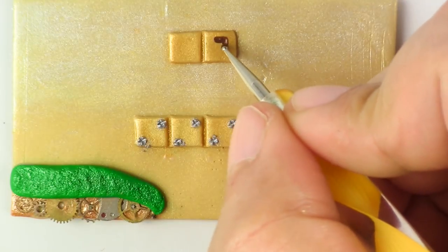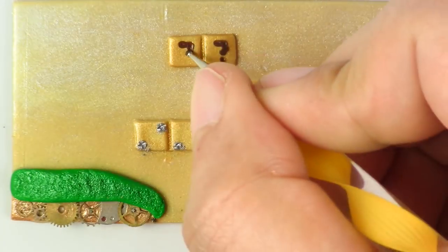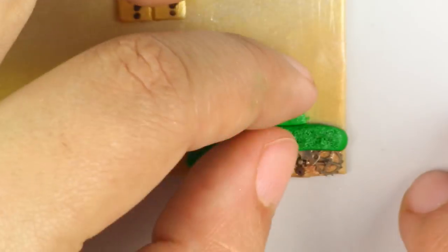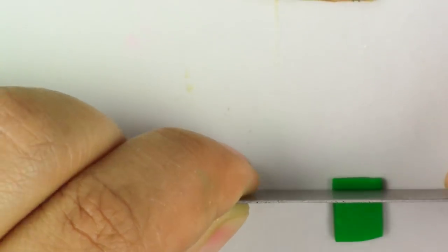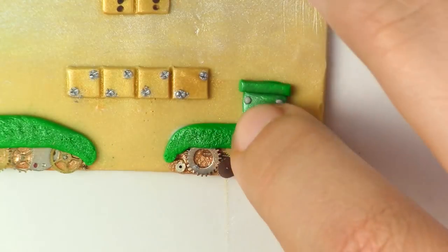For the top part, take your brown acrylic paint and paint on two question marks. For the pipe, take your green clay, make a square out of it, place it on top of the grass, and then make a really thin rectangle and place it on top of that. Now take your gray clay and put four bolts on it.